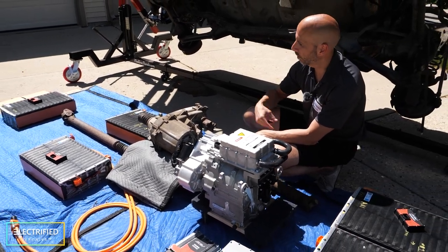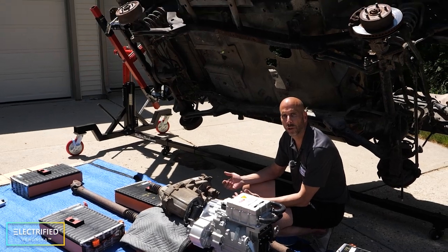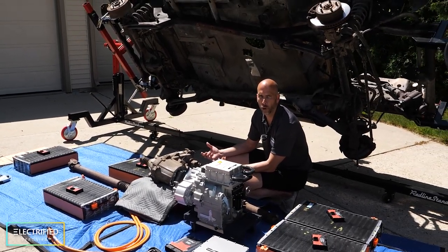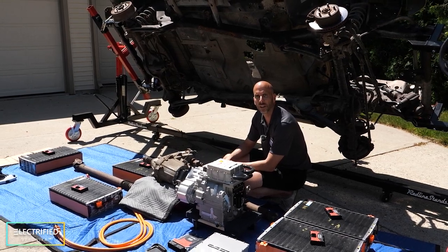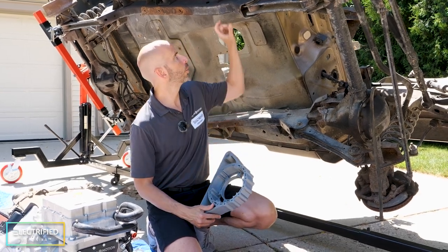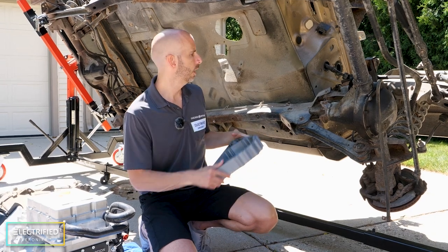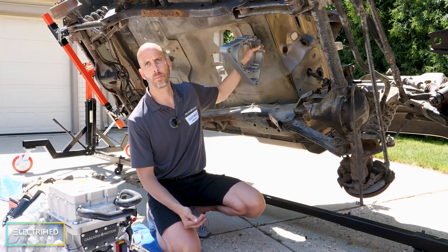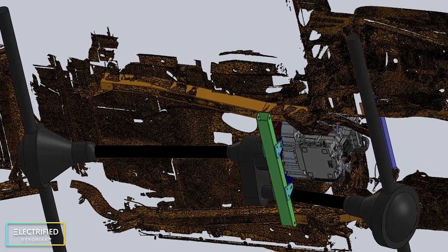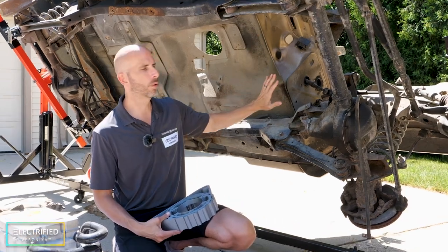We will get custom drive shafts made for the output of the transfer case to go to the front and rear. This will allow us to have typical two-wheel drive high, four-wheel drive high, neutral, or four-wheel drive low as available in the stock Jeep. We're going to attach a cross brace between the two frame members, and this adapter will mount with vibration mounts to that cross member. We'll also use the stock engine mounts to connect to the back side of the e-motor.